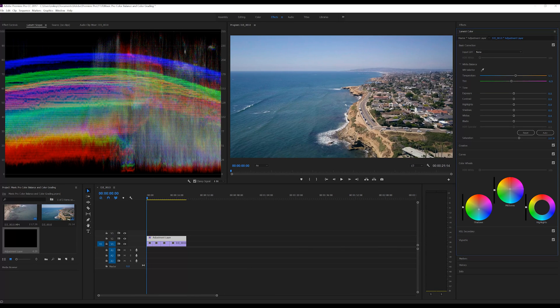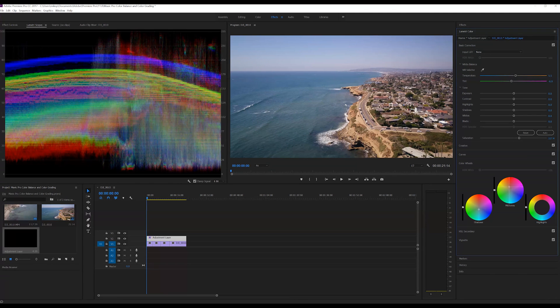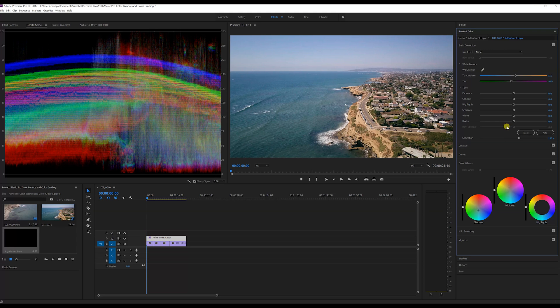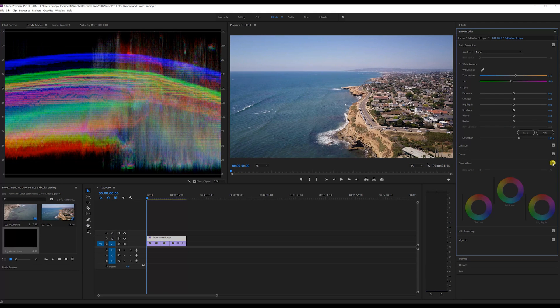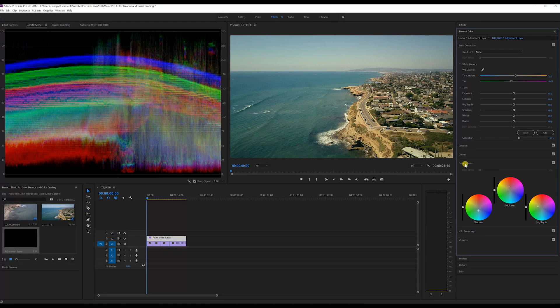Bringing a little more into the teal and then grabbing the highlights and bringing them down into the teals as well. Click on and off — now we're getting into more of that popular look. It's good for being creative, a nice creative look. You can see the difference.